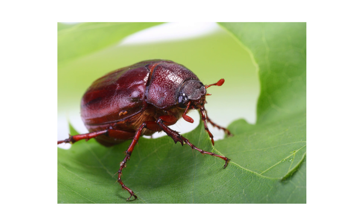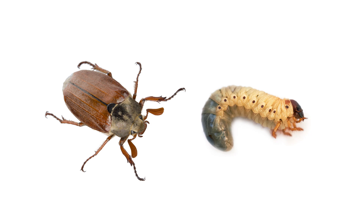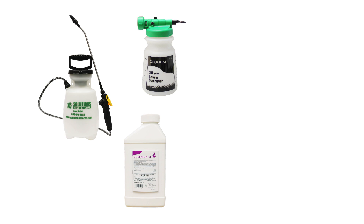The June Beetle, also known as the June Bug, can be a big nuisance whether they're eating your plant leaves or clustering around your porch. And it's not just the adults — as larvae, they are turf pests that eat grass roots and can create large patches in an otherwise healthy lawn. In this video, we'll show you how to identify and get rid of June Beetles and their larvae so your lawn can stay green and your home can stay clean.